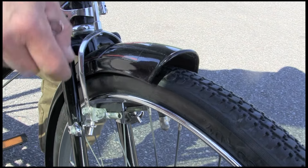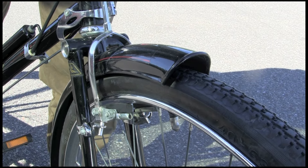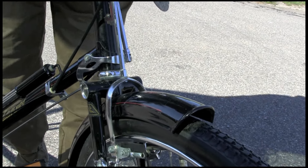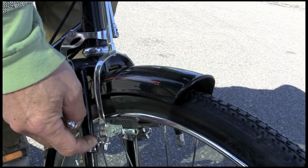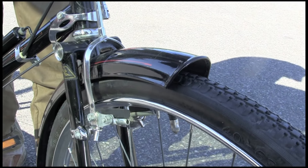A little dab of oil on there is always good. I'd much rather have a little oil and a little road dirt than have those dry. It keeps them nice and sliding and keeps the chrome there for a little while longer.